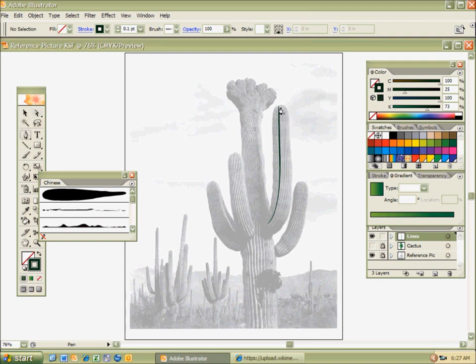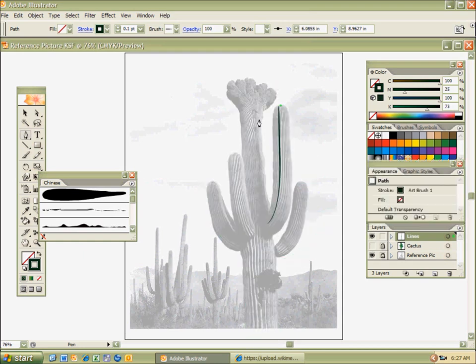I'm just going to draw some more of those lines. Remember, I hit the eyeball on my cactus because I wanted to see where those lines are that I'm drawing. The eyeball is not there for the cactus layer, and that helps me in regards to drawing out my lines. I love the Chinese brush because it gives me the opportunity to explore really cool things in nature.